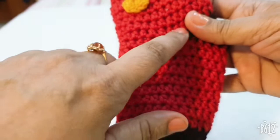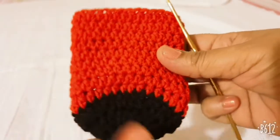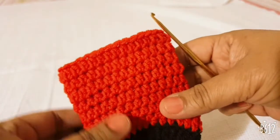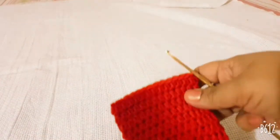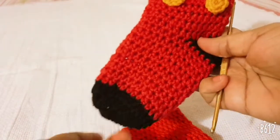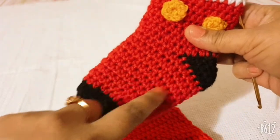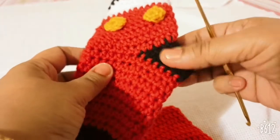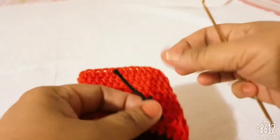I have completed nine rows of half DC and cut the extra yarn. This is the portion of the sole, and now I will make the toe portion.